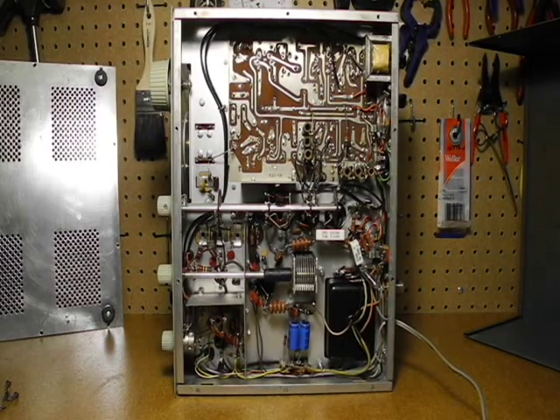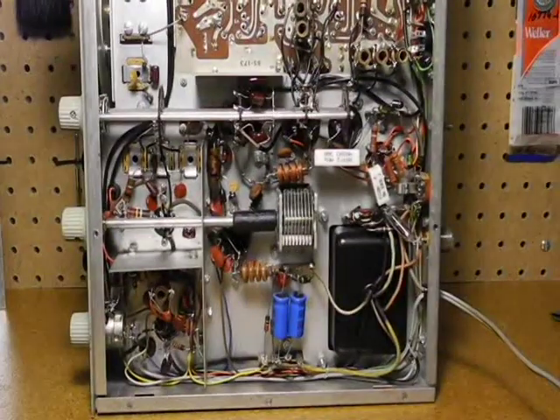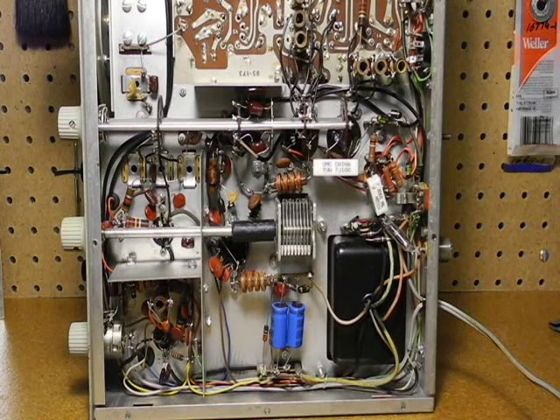Underneath the chassis, you can see the receiver printed circuit board and the point-to-point wiring. Like any tube type transmitter, this unit has potentially lethal voltages in it. You should be particularly careful around transmitters, both because of the higher voltages and the possibility of nasty RF burns. This radio has power supply voltages as high as 700 volts.